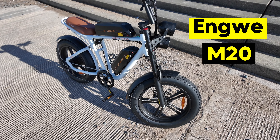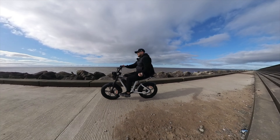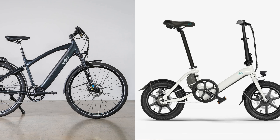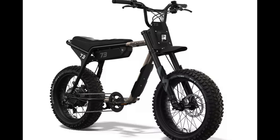This is the Engwe M20 electric bike, and I've actually had this now for about six months, and I absolutely love it. Electric bikes are really popular now — you see them all over the place. But a common theme with electric bikes is they all look a bit rubbish. Aside from Super 73, there isn't really any other bike that actually looks good.